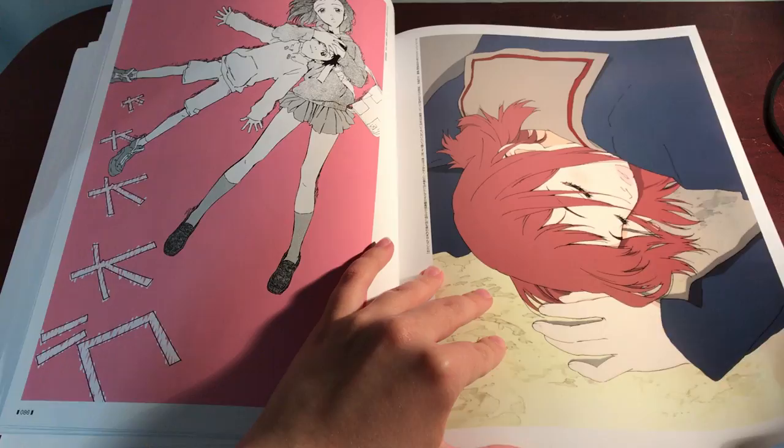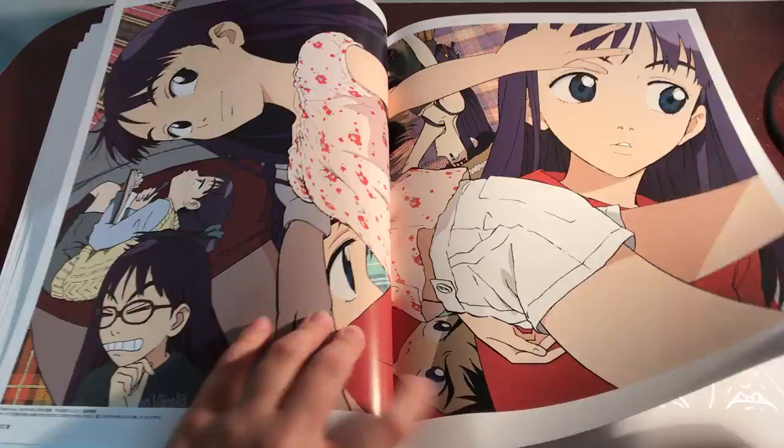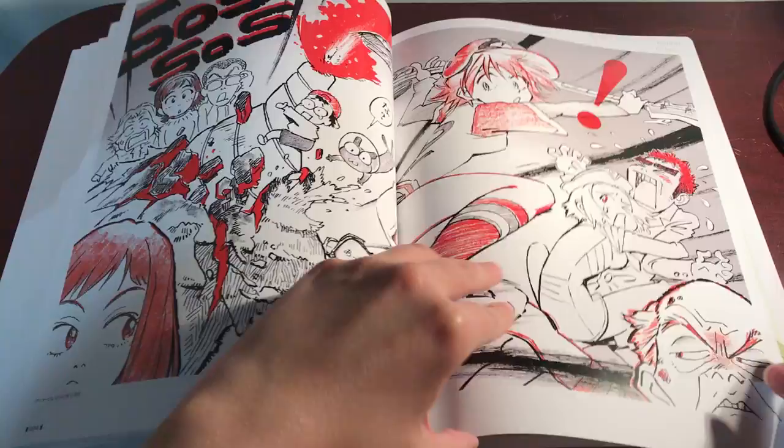I wonder if he has any originals in here. He probably does. Who knows? Maybe this is an original. We're not even halfway done the book and it's already seven minutes. Oh, my goodness.